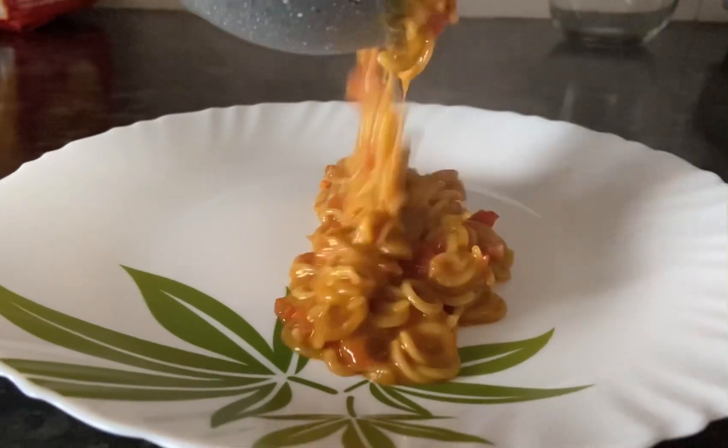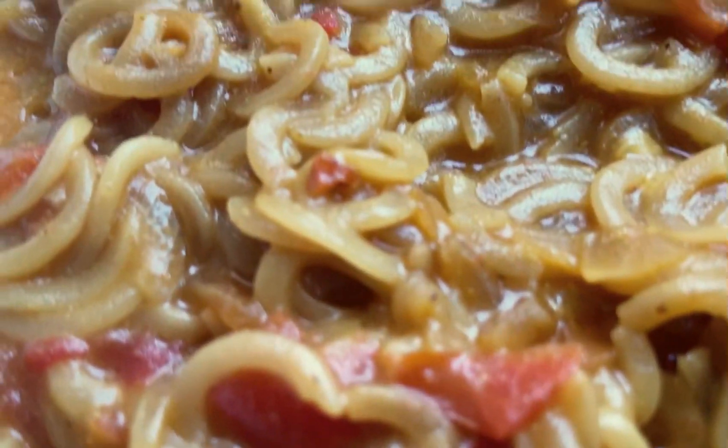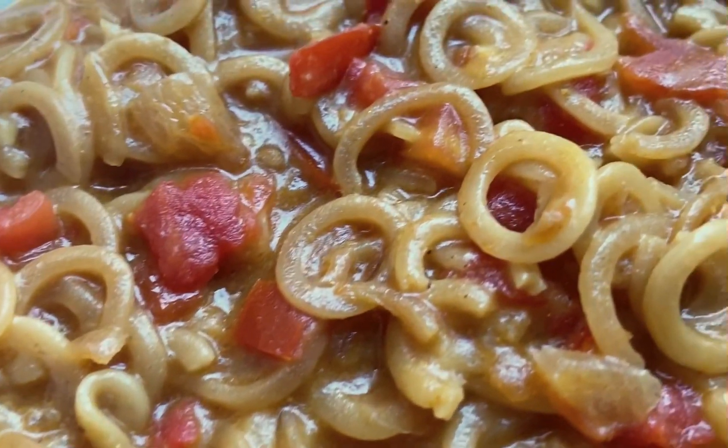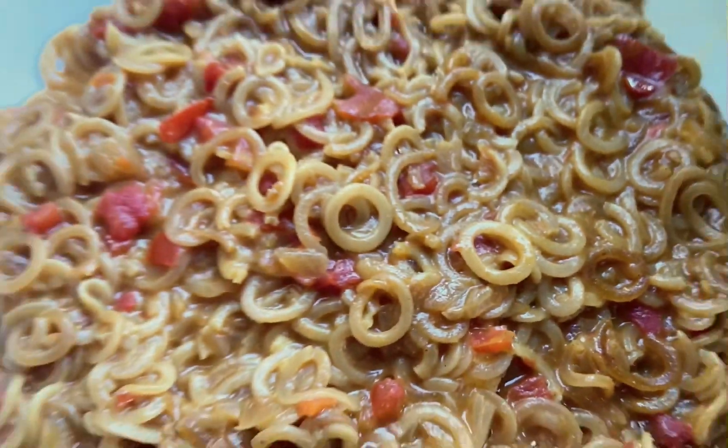Hello everyone, today's video is about the new launch by Saffola which is Saffola Oodles. It's quite different from the regular noodles we have, so let's see what the oodles are about.